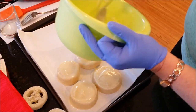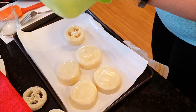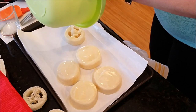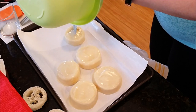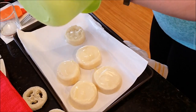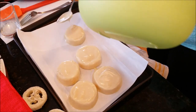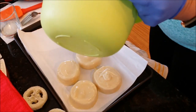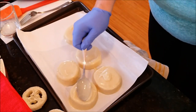Flip it, get it out here and fill it up with the remainder. Let's give this one a little more and spread it around.